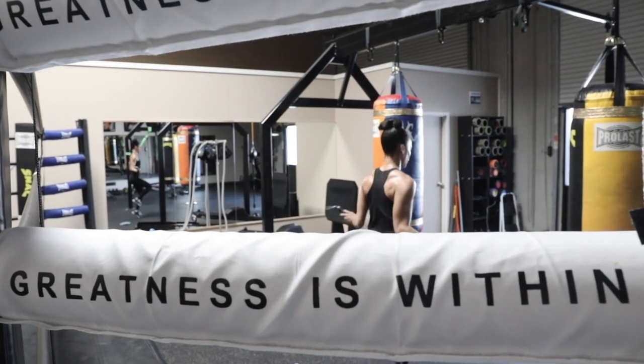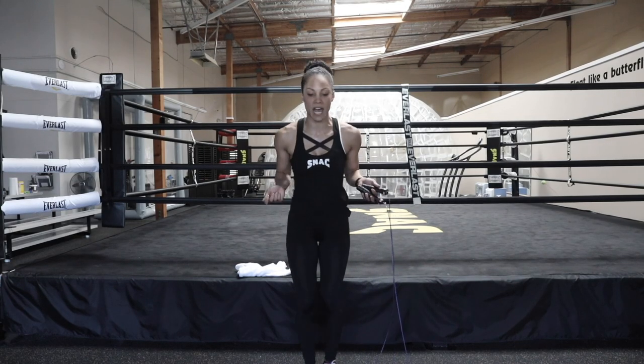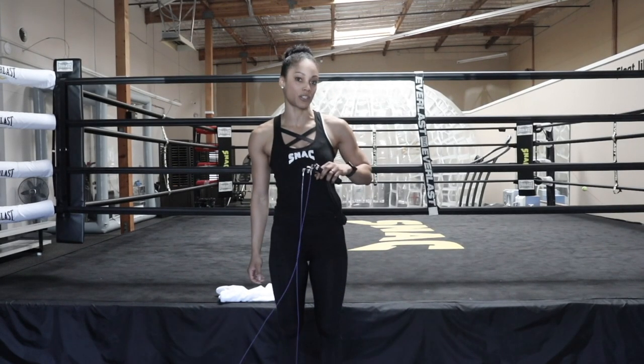So 30 seconds on, doing whatever you want. If you guys want to jump side to side, if you want to jump forward and back, I was doing some high knees. You can add in some double-unders — whatever it takes to get that heart rate up. That's the focus for this station.